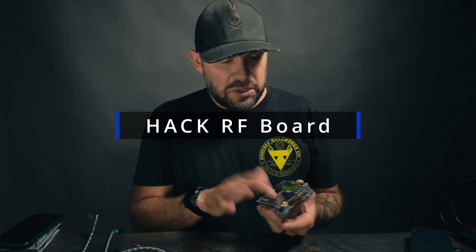Welcome back. Today we're going to be soldering an EMI shield onto the PortaPack H4M, or just your standard HackRF board.